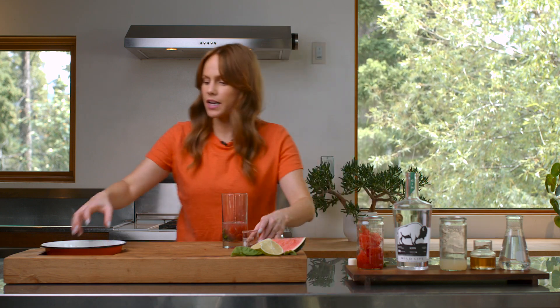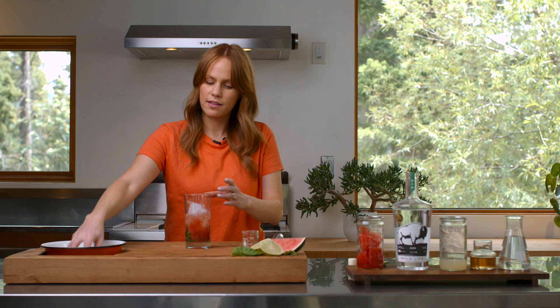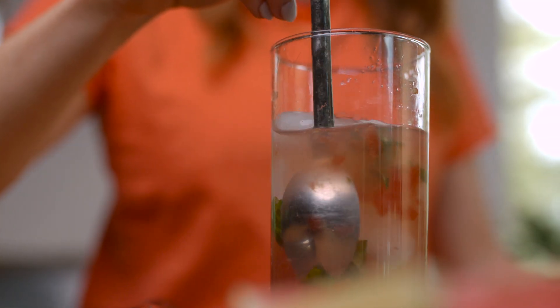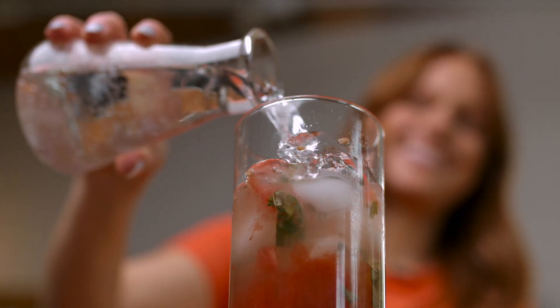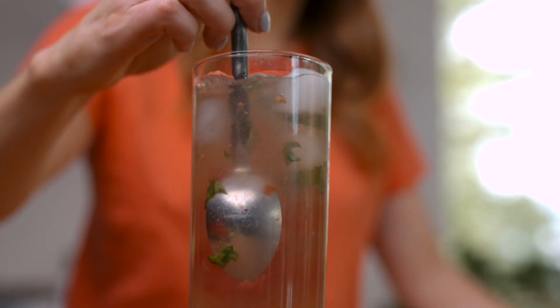From here I'm just gonna add a couple handfuls of ice to my glass. Then give it a little stir just to kind of mix the ingredients in. From here I'm gonna top it off with some soda water — sparkling water, soda water, whatever you have. Maybe give it one more little stir.